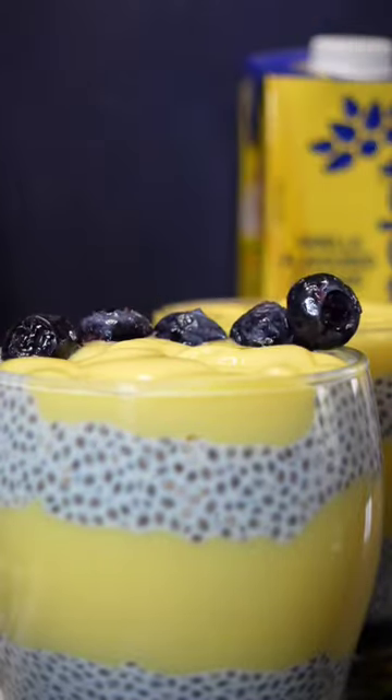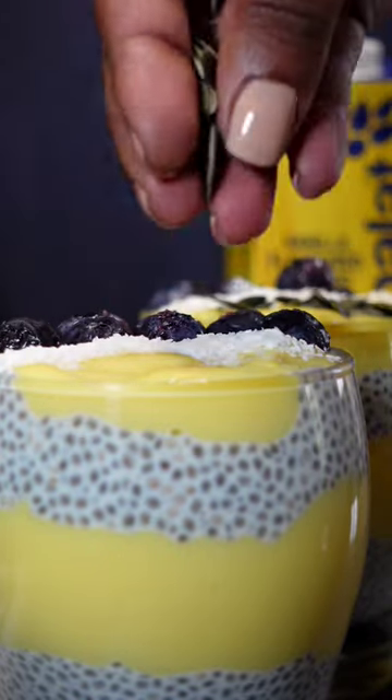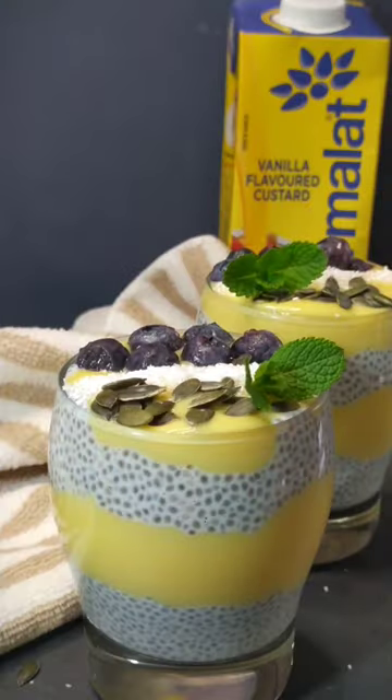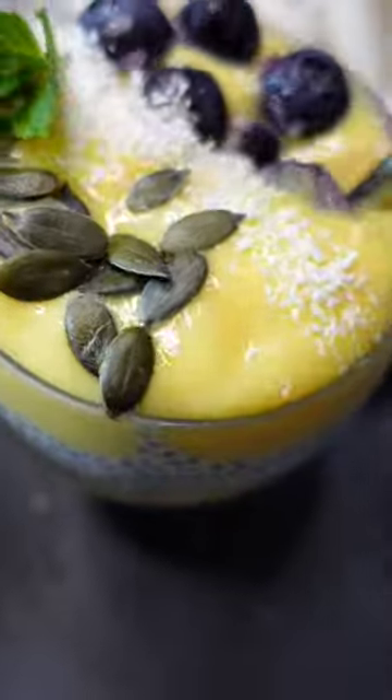Thereafter, top with whatever you prefer. I've added blueberries, desiccated coconut, and pumpkin seeds. If you want to be extra, you can garnish with sprigs of mint. This chia seed and custard pudding is ready to be served.